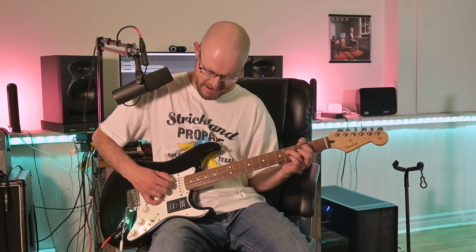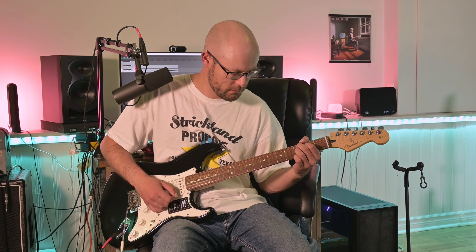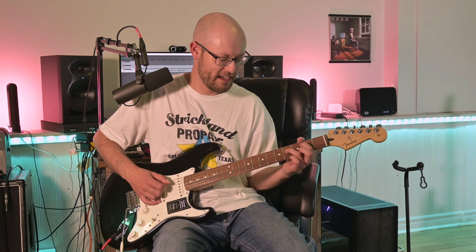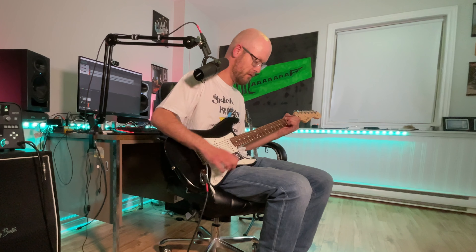So let's get to some playing. We'll start with a few cleans. Today I'm using the Kemper Profiler, going through a few random Kemper profiles. This one's called Chorus Surface — I don't know what amp it is, you can look it up on the internet. That's on the second position — bridge and middle. I think the cleans on this guitar are super good.